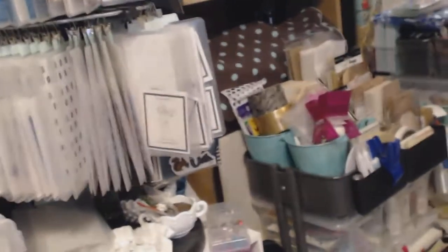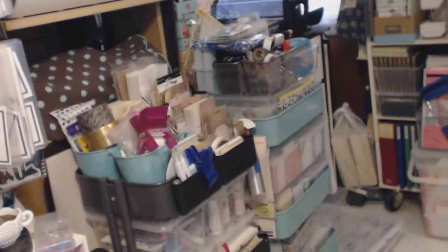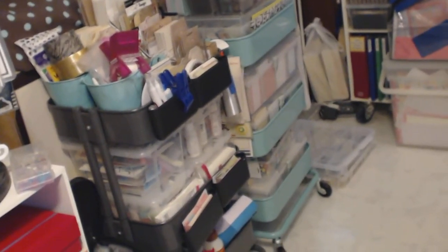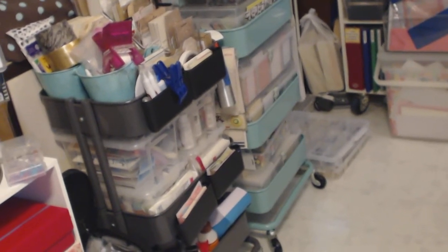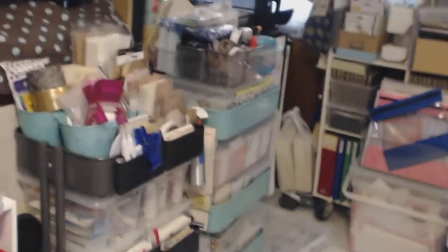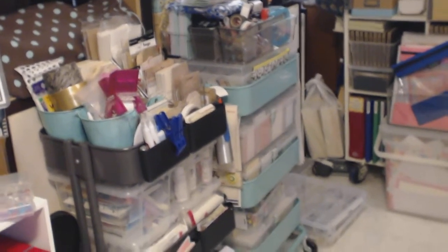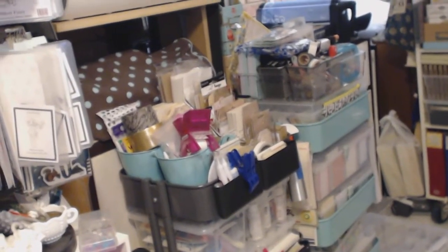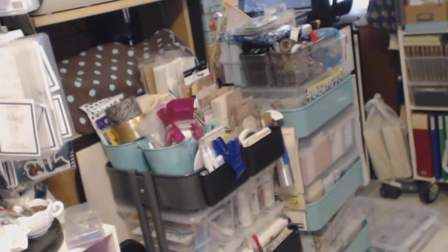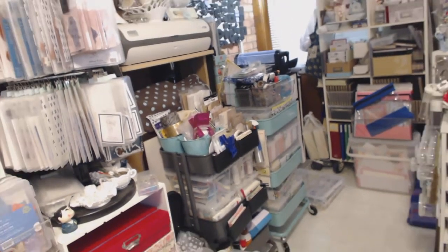There are two Ikea Raskog carts. The one on the left that's gray is all paint supplies, adhesives, and tags. The one on the right is all Project Life related. So if I'm doing painting I just go into that cart, and if I'm doing Project Life I just go into that cart.